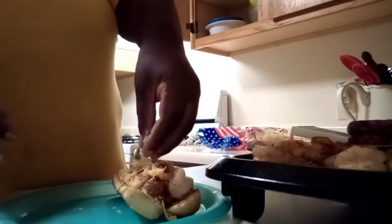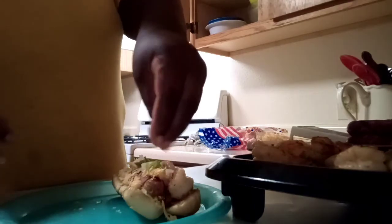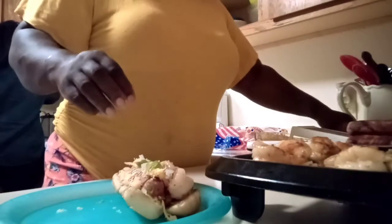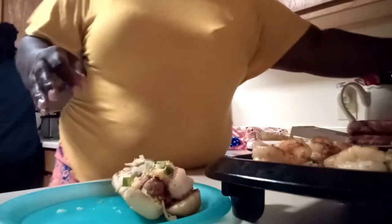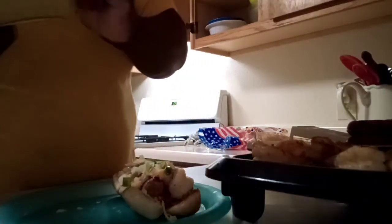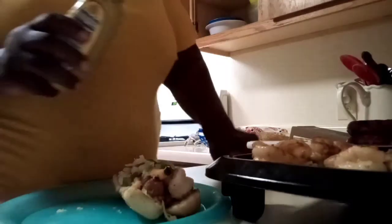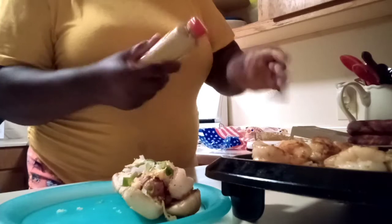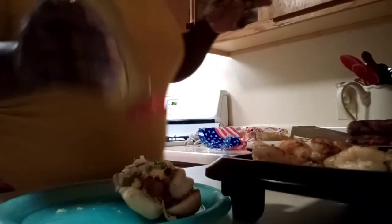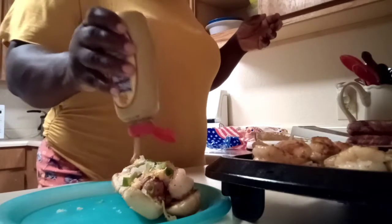I'm going to grab some green onion and regular onion. Y'all know I love using all different onions — it just gives it a different taste. If you've never tried it, I promise you it is worth it.